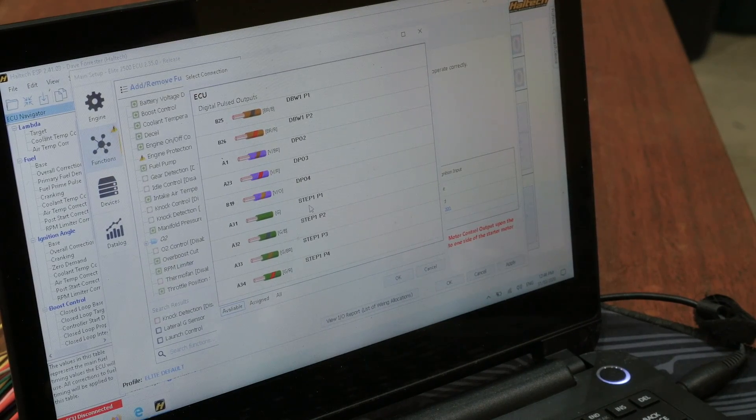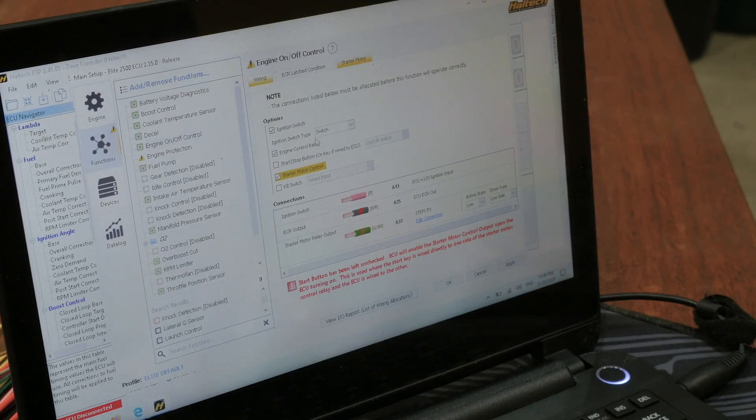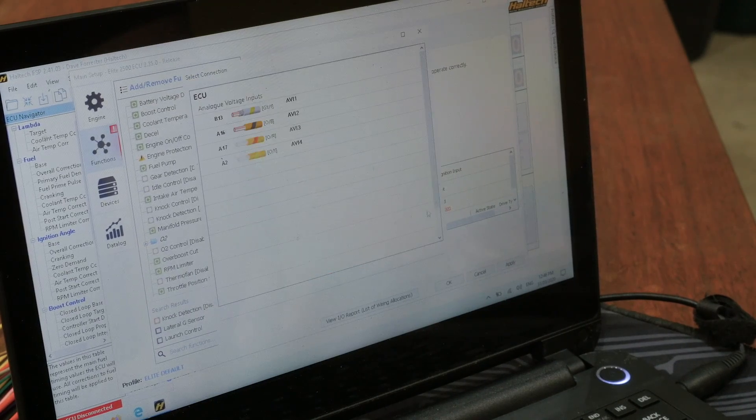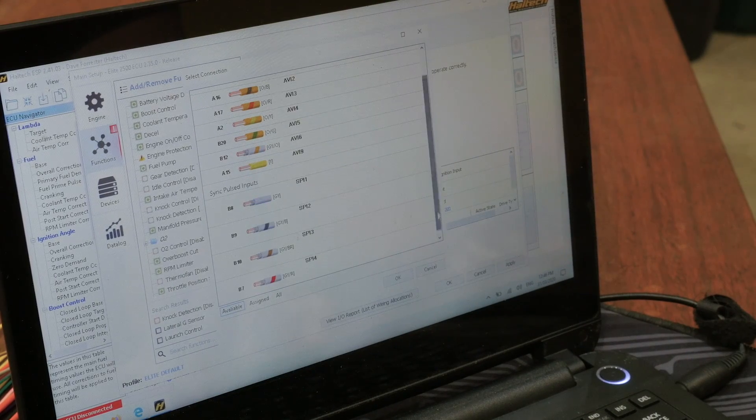We didn't have a stepper motor output, so we actually got the stepper motor output wires freed to use. I'm going to pick number three, and that's going to go to my new starter motor relay inside the car. I'll also need a starter input — that then tells me when to switch that relay on, and that will most likely come from the key in this particular car.